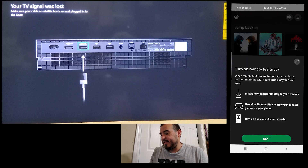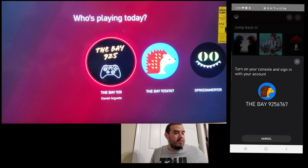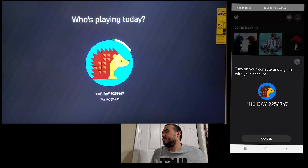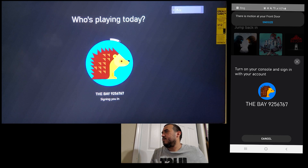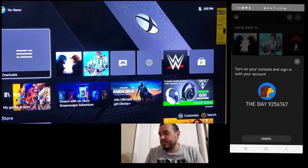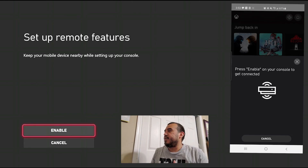Press next and sign into your account, so we're going to sign into my Xbox. It should show up like this — we're signing in and it's going to show up 'Set up remote features.' You have to press enable, and then it says 'Test remote play.'